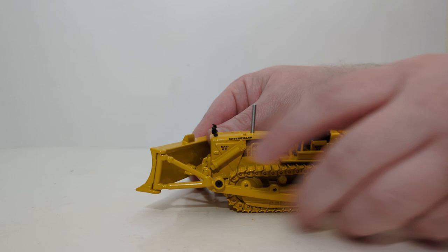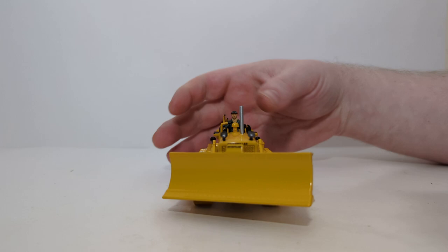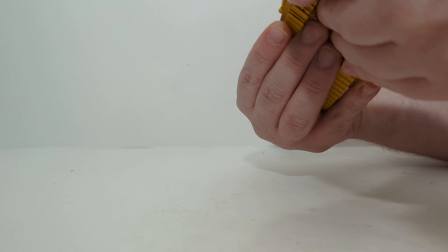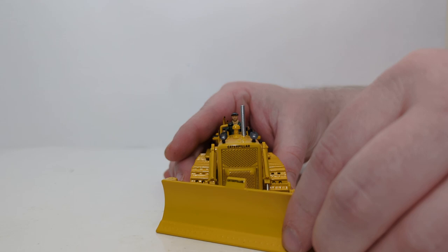The last bit of functionality is the blade. The big selling point is its ability to be angled — it's called an angle blade. Right now it's angled to the right; you can angle it to the left or face it straight forward. It will raise to a certain height and go down to a depth slightly below the machine — below grade — though it's a little hard to see because of where the support arms are.